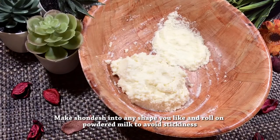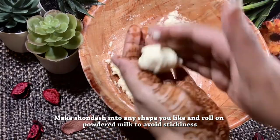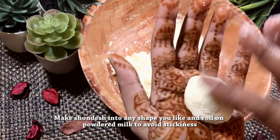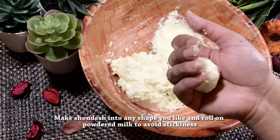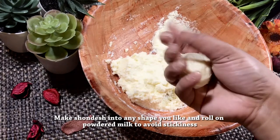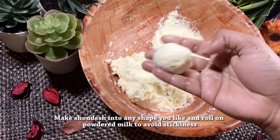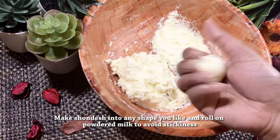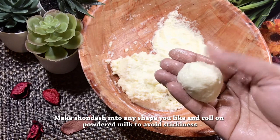If you have a glass, you will use your hands. If you have a little bit of a mixture, you will not use a bowl shape. You will use a bowl shape with a smooth surface to make it a little bit. You will use a circle. This shape is enough to keep the shape. This shape is very thin.